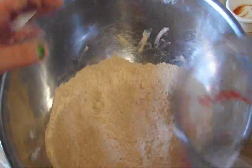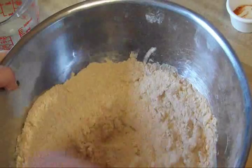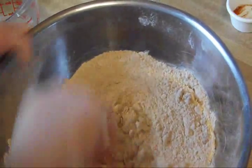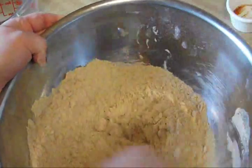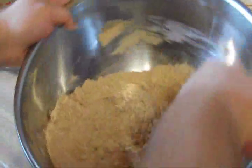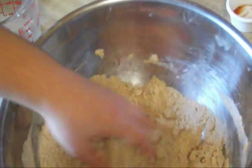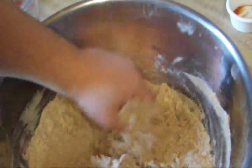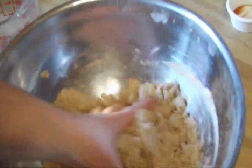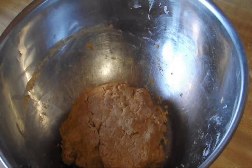The butter is all mixed in, and now you're going to take your quarter cup of cold water and dump it in and mix it with a spoon. I ended up needing to add another quarter cup, so the total was just over a half a cup. The recipe called for a quarter cup but that was nowhere near enough water, so you may need a full half cup or a little more.